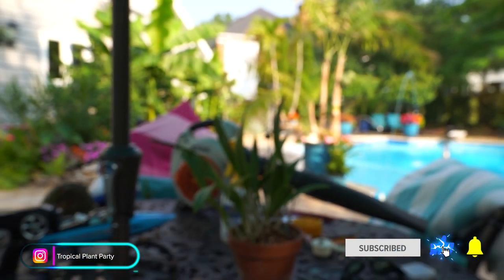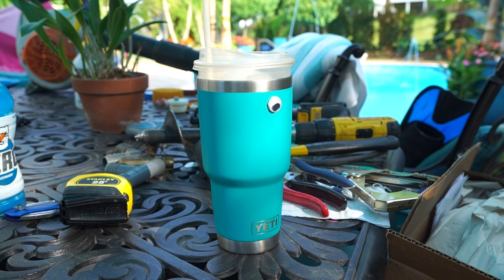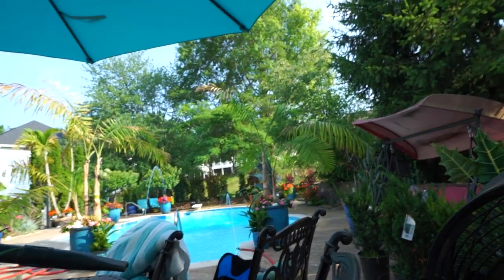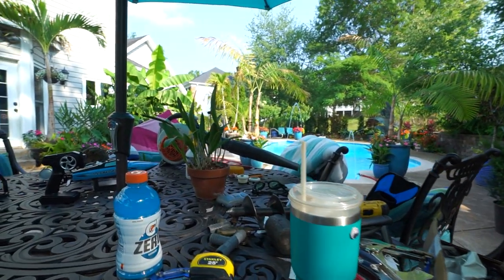Hey, what's up, garden friends? Jeff here. Hope you're doing well. I'm great. There's really no plan for this video, which sometimes those turn out to be some of my favorite videos. Sometimes y'all enjoy them the most too.